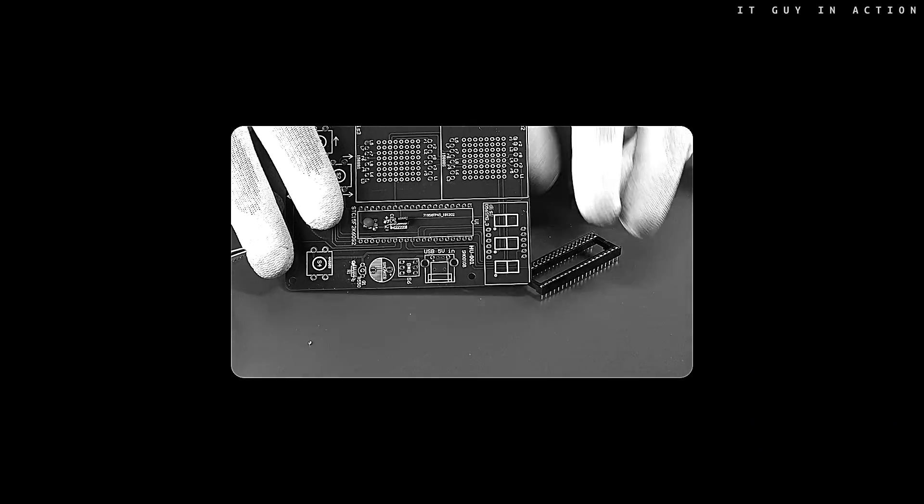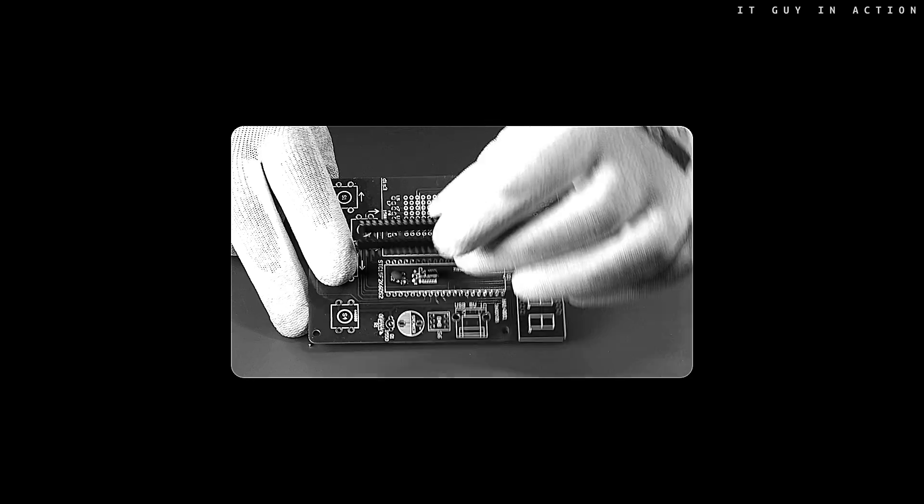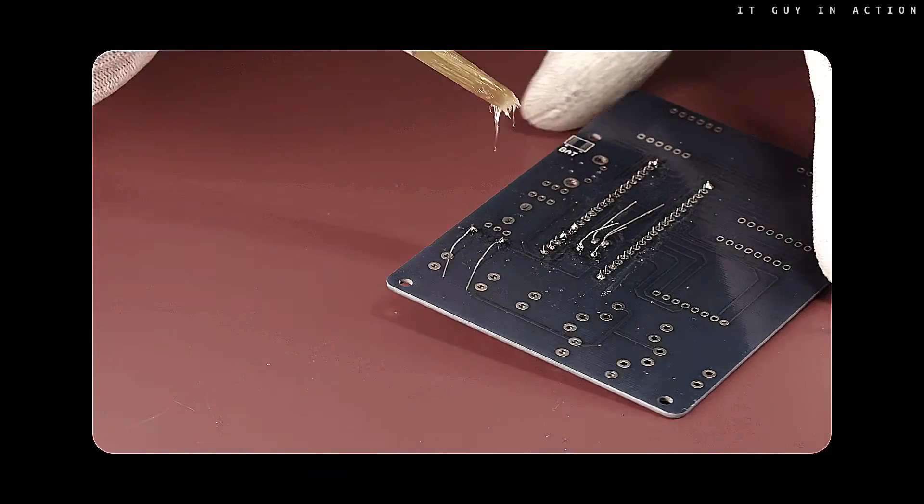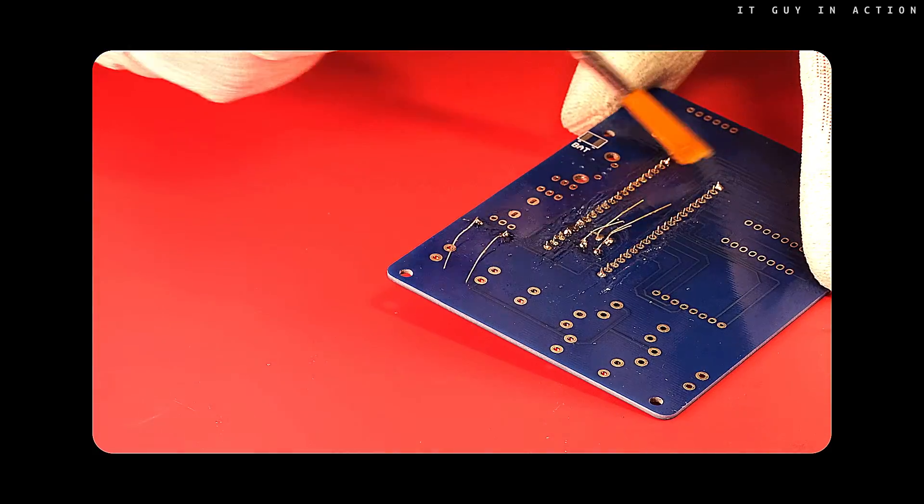The IC socket has a notch on one side. It must be properly inserted as marked on the circuit board. The more so that desoldering in case of an error is not easy.